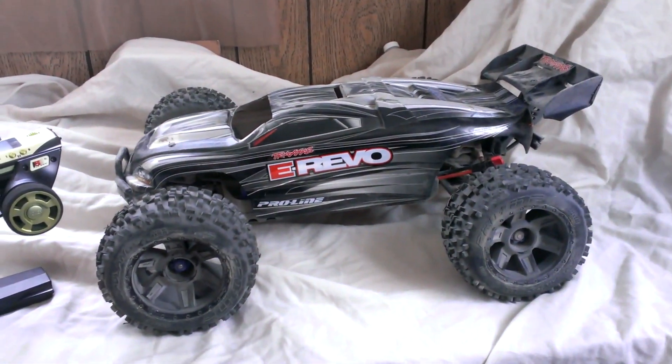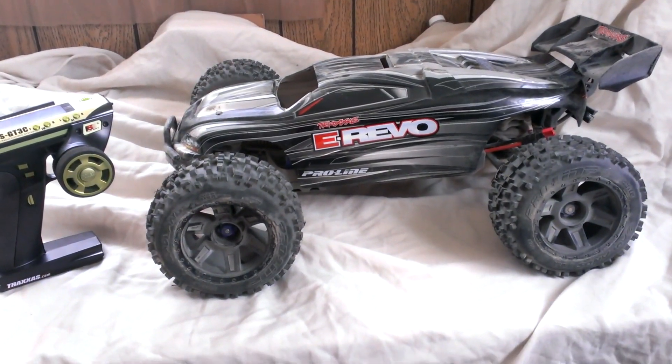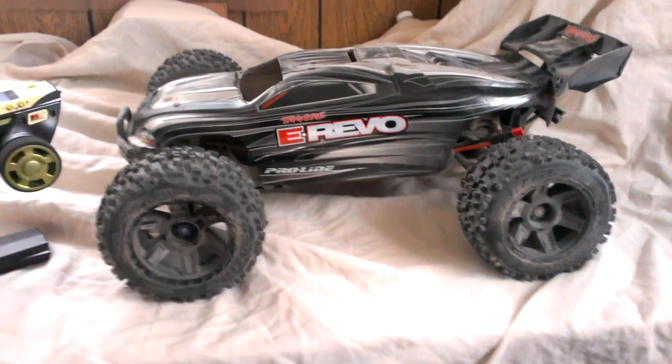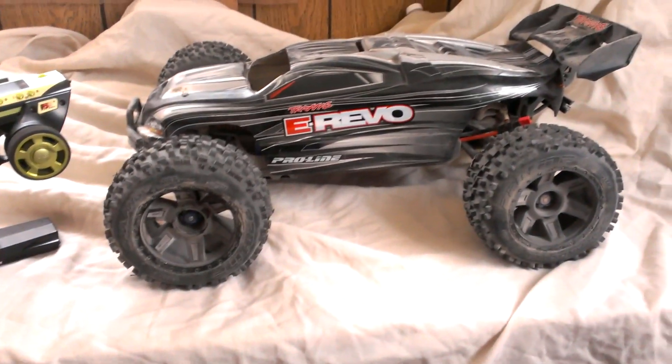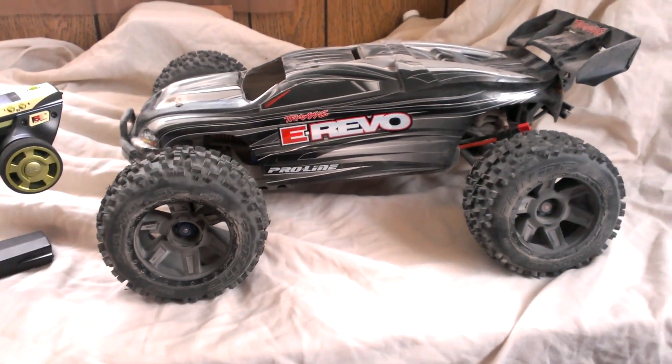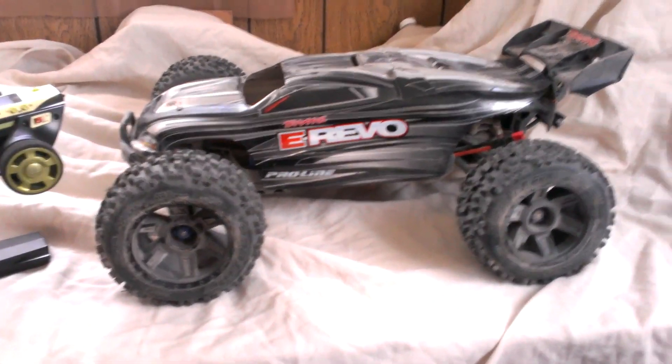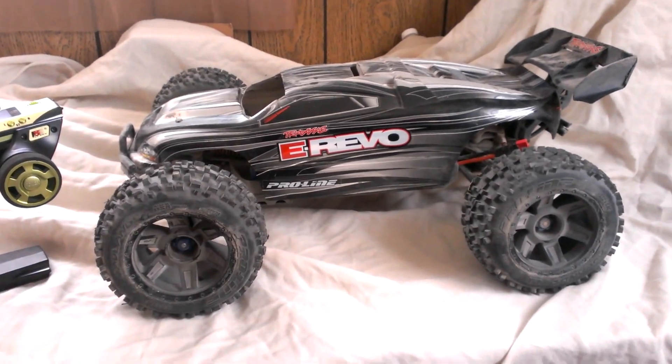Anyway, bear with me — I don't know how it's gonna be on the track. It's gonna be my first time running on the track, so I'm sure it's gonna be kind of all over the place, especially with new tires and a new radio. I've got to get the feel for it. I'm just gonna go out there and have my wife record straight for me as soon as I get there. Hope you guys enjoy it.